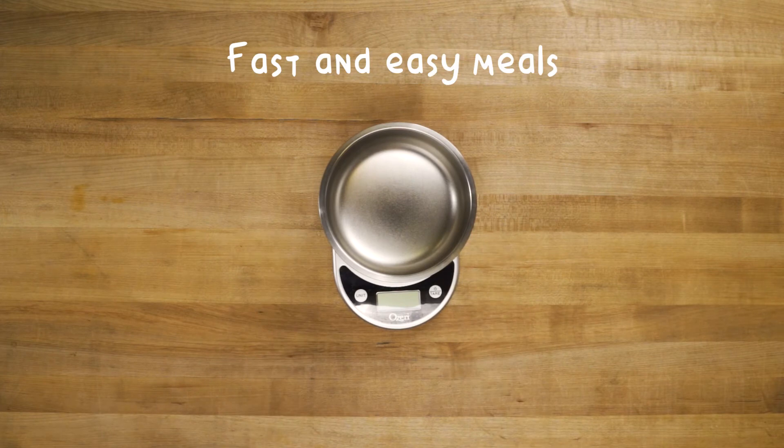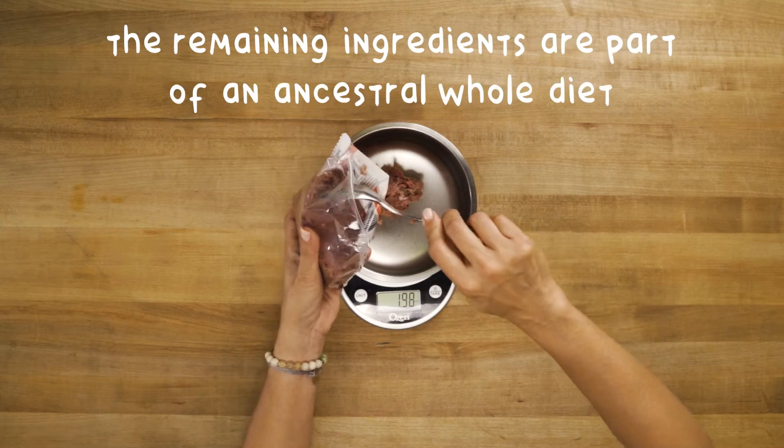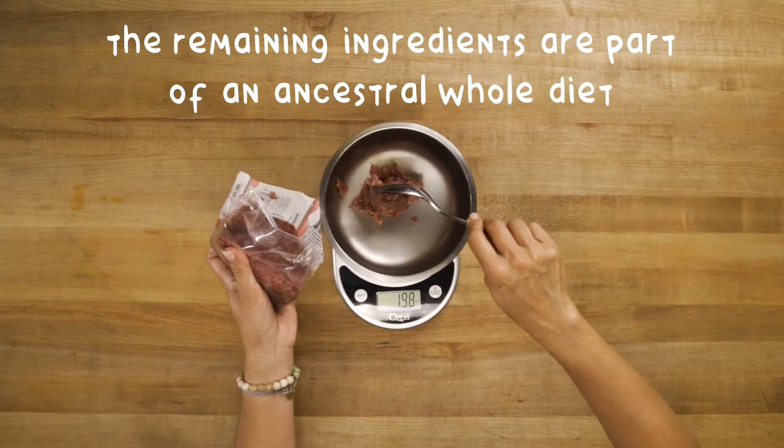Ready-made grinds make raw meal planning easy. This grind has bone in it already, and all I'm doing is adding the other components in an ancestral whole diet.